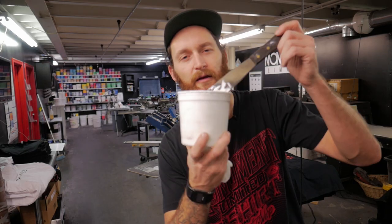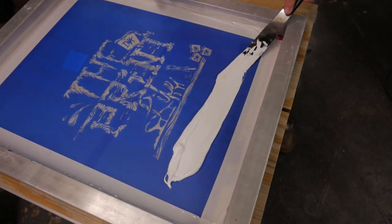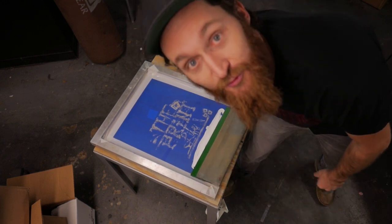Step two: ink the screen. Use the spatula to scoop the ink out of the container and spread it evenly below the image in the screen. Place your squeegee in the screen and set the screen aside.